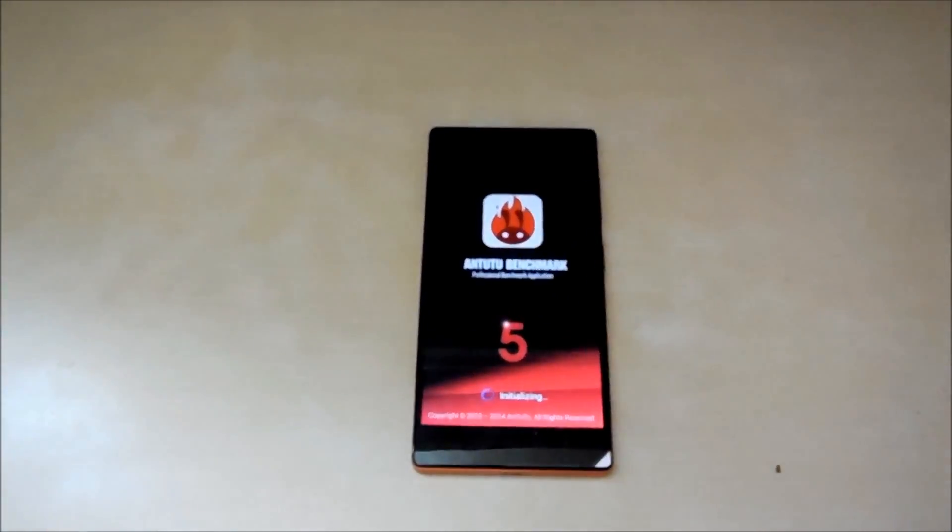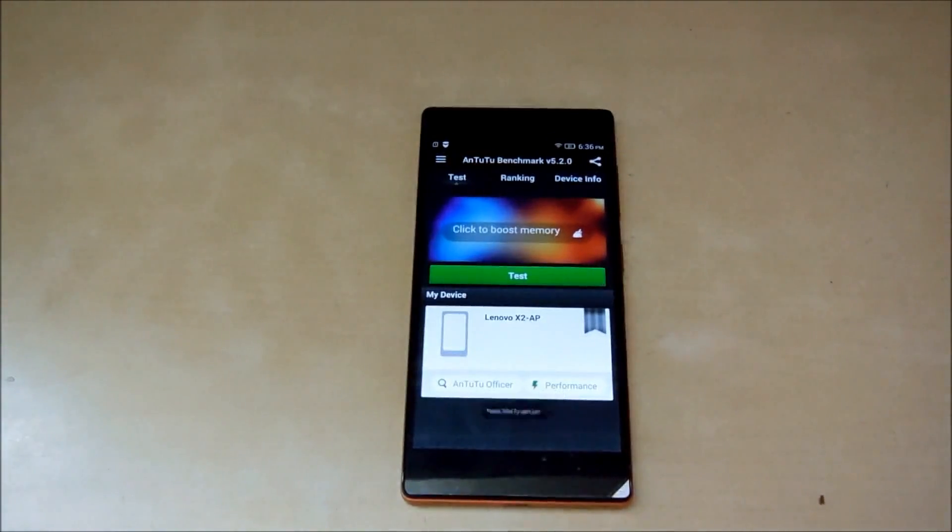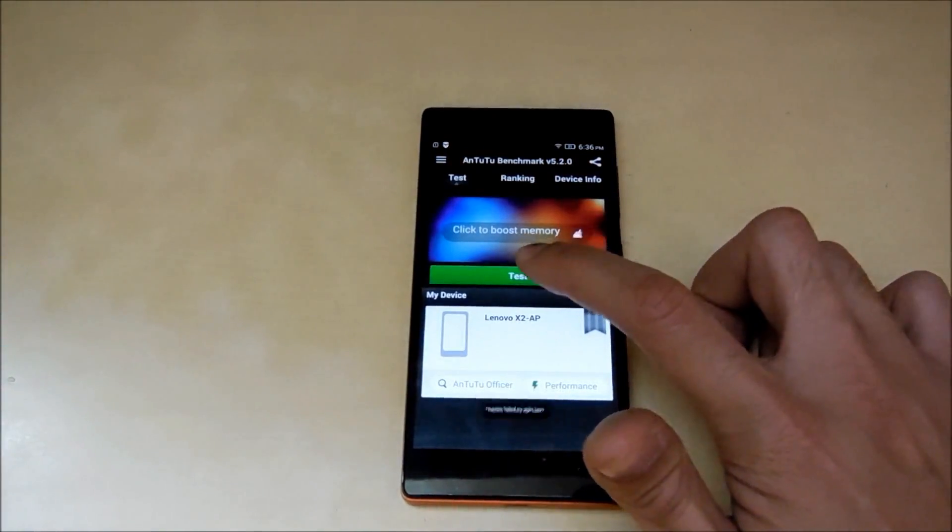Let me zoom in a bit so you guys can see better. So let's start the test.